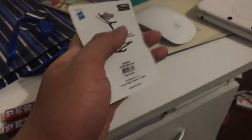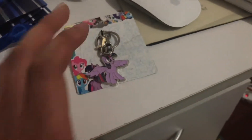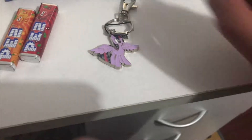Let's unbox this and see what's inside the keychain. I took this out from my Twilight Sparkle keychain.